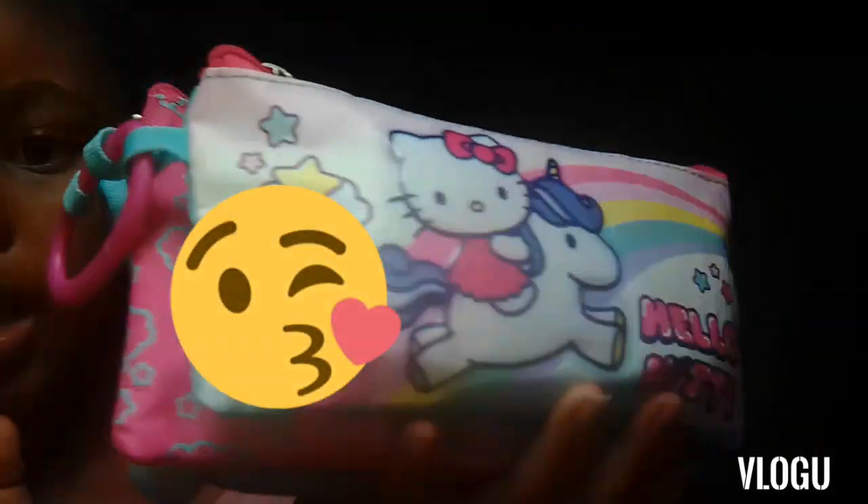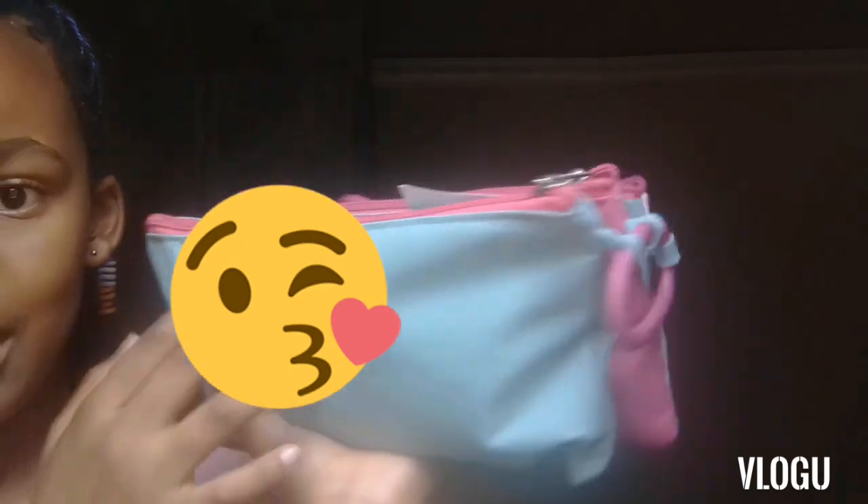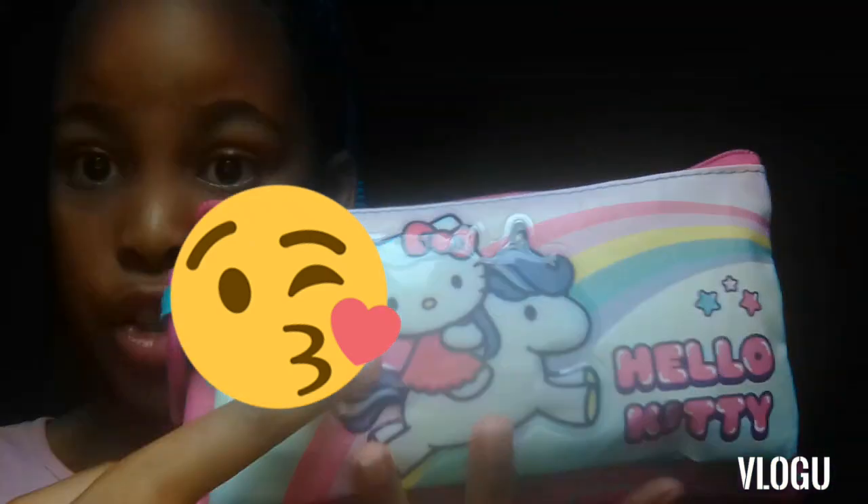Alright, so we're going to be doing what's in this bad boy. First I got my sharpener from my brother — he had extra stationery. I just did 'AG' for my name. Then I got my rubber — this is AG again because people like to take rubbers. This is from last year, by the way.